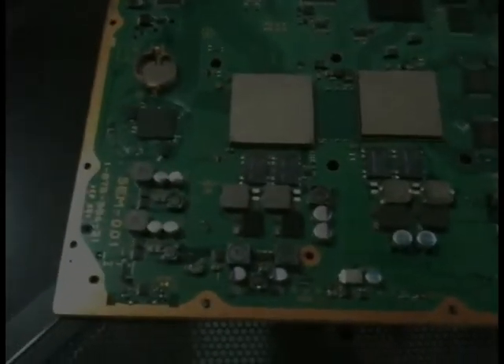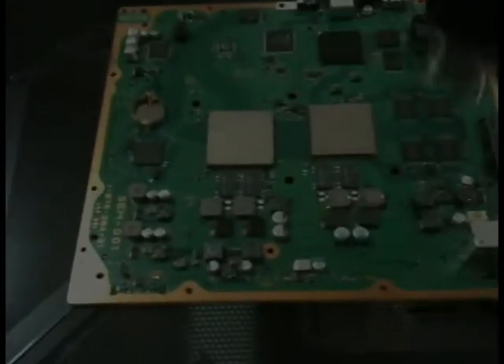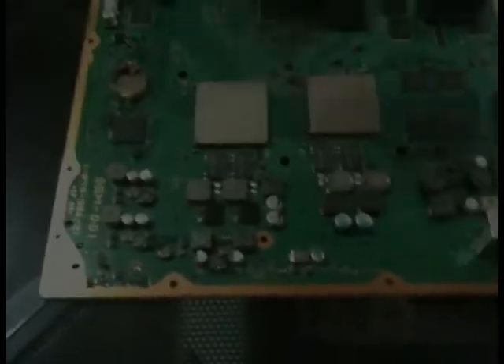I've now spent three to five minutes preheating this board, switching sides every 20 or 30 seconds. So now we're going to start to focus down on these processors and really heat up this area right around these two processors. Rather than hitting the whole board entirely, I'm going to just start to focus on this area right around the processors.